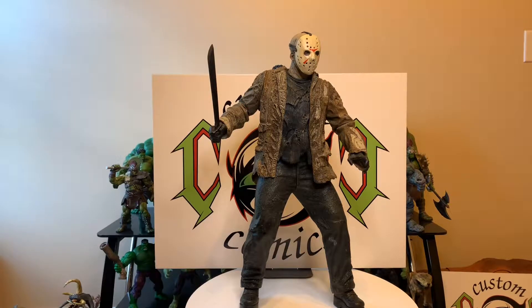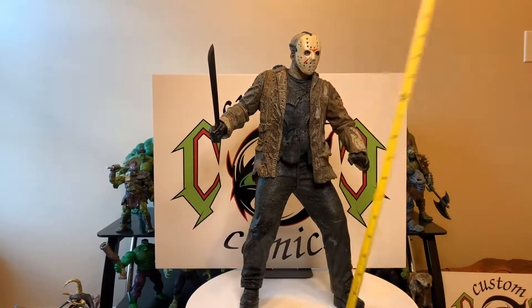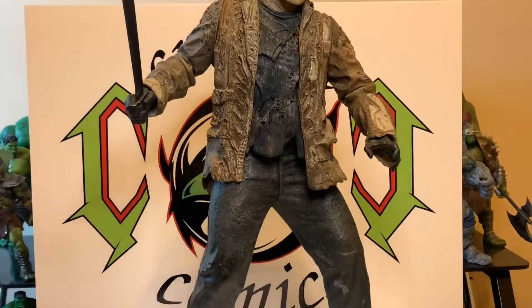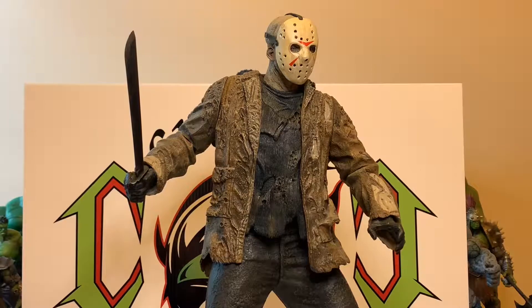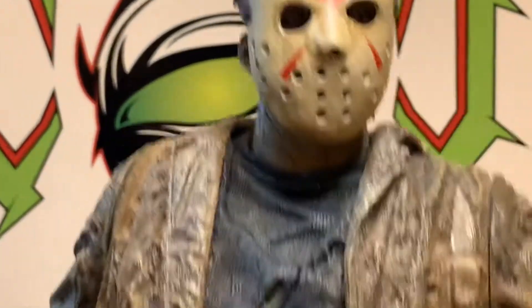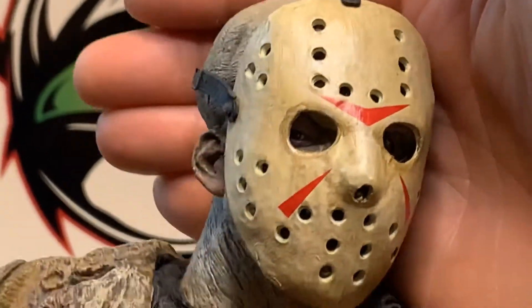Yeah, 20 inches tall and he is huge. Let's zoom in — I'll have to bring him close. Let's look at the detail of this figure. This is a nice piece, it's definitely a shelf piece. Not much articulation, but this thing is just huge.